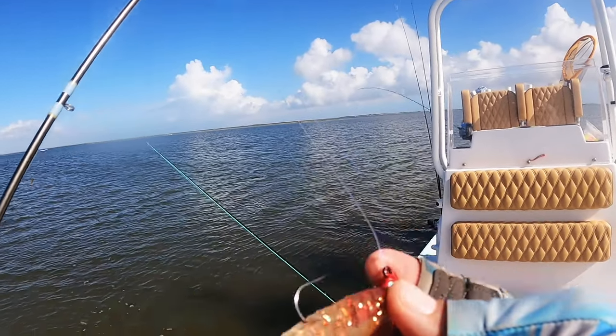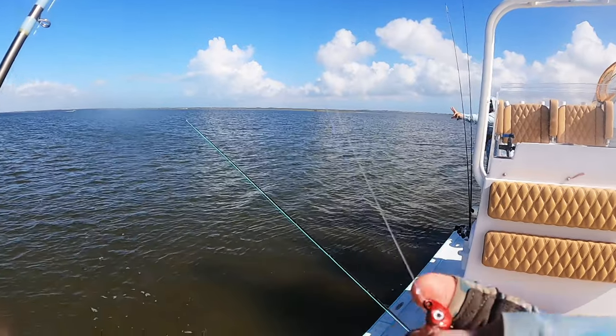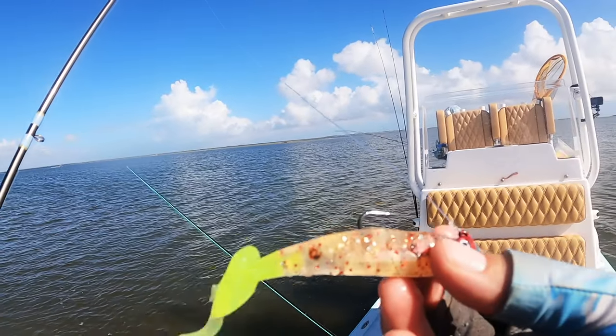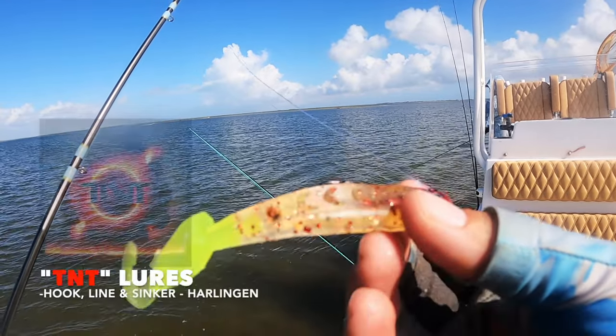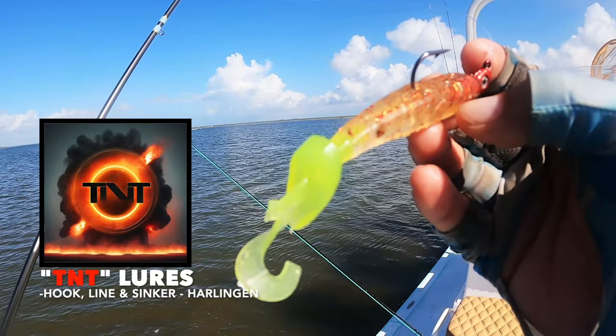What's up, guys? We're out here today with Ruben on the Shallowsport, throwing the brand new TNT lure. Interesting little thing.